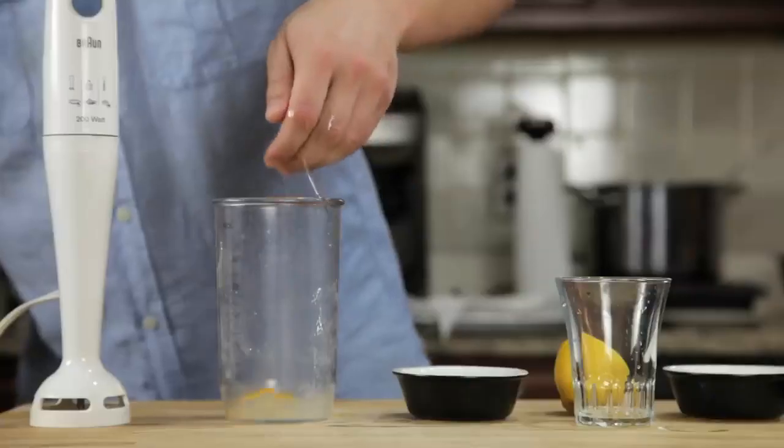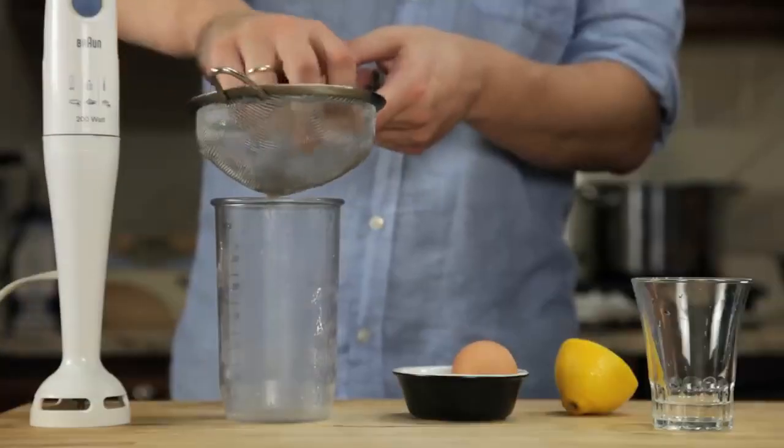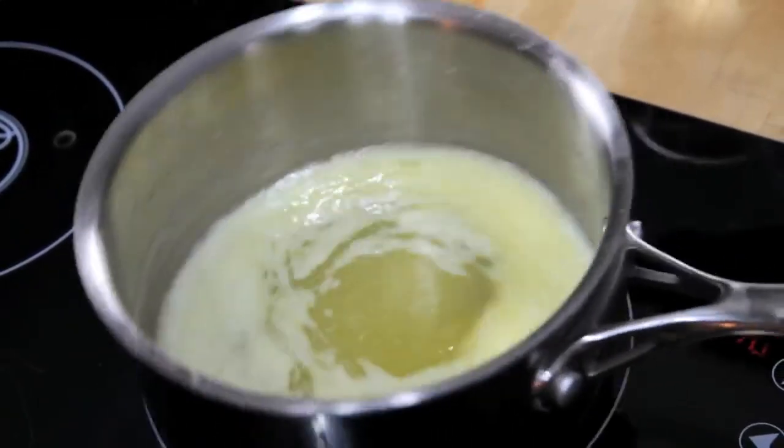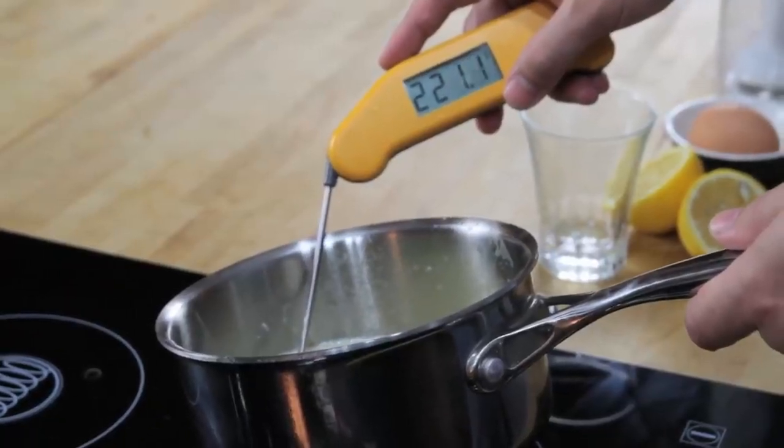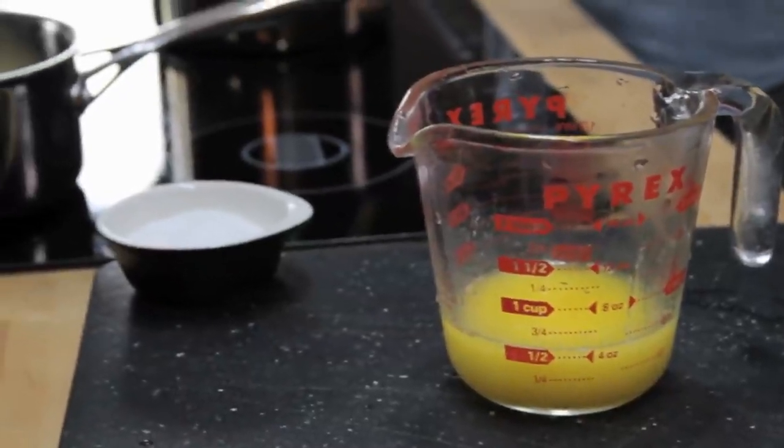We start by combining an egg yolk, a teaspoon of water, a teaspoon of lemon juice, and a pinch of salt in the bottom of a blender cup. Next, we melt a stick of butter on the stove top until it's completely hot and bubbling. It should register about 220 degrees Fahrenheit with an instant read thermometer. Pour that butter into a glass measuring cup.